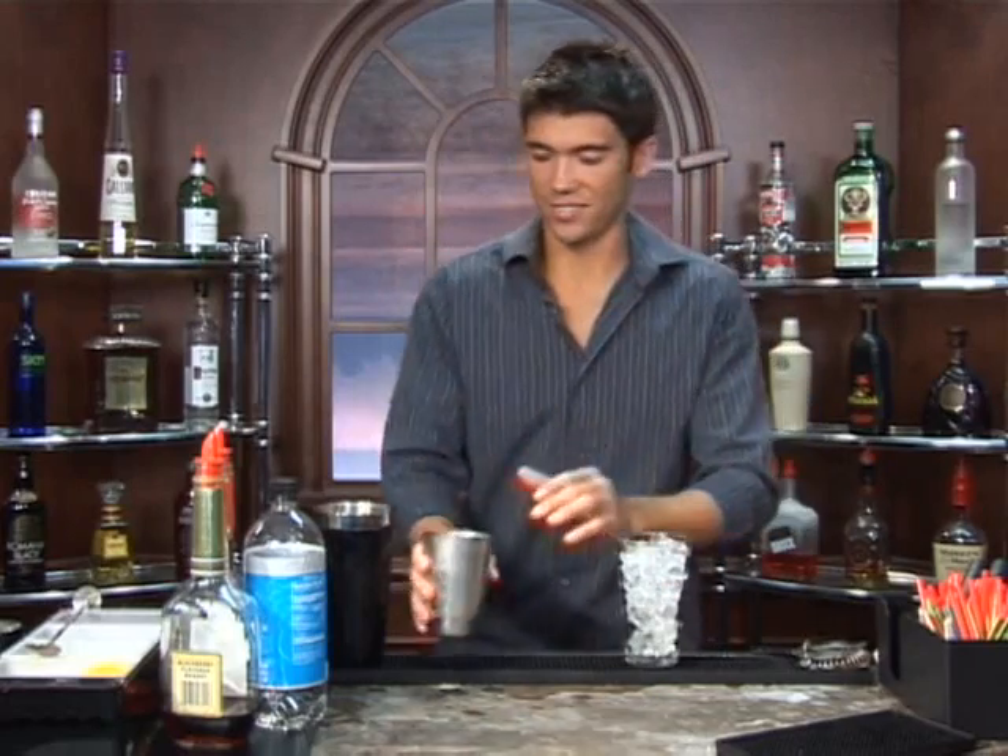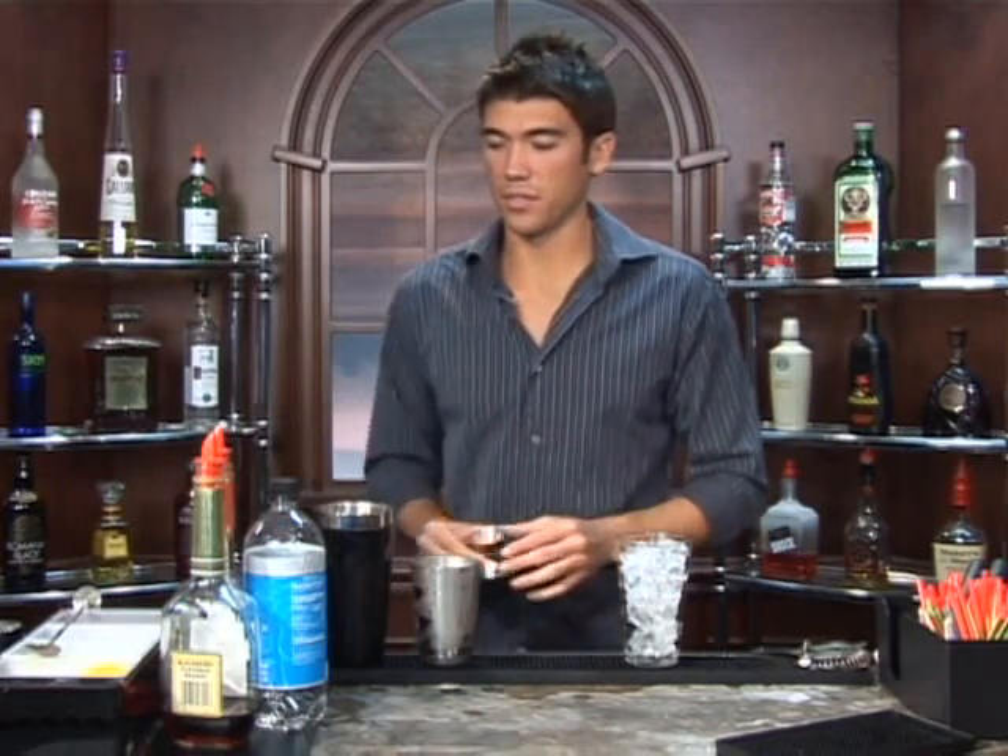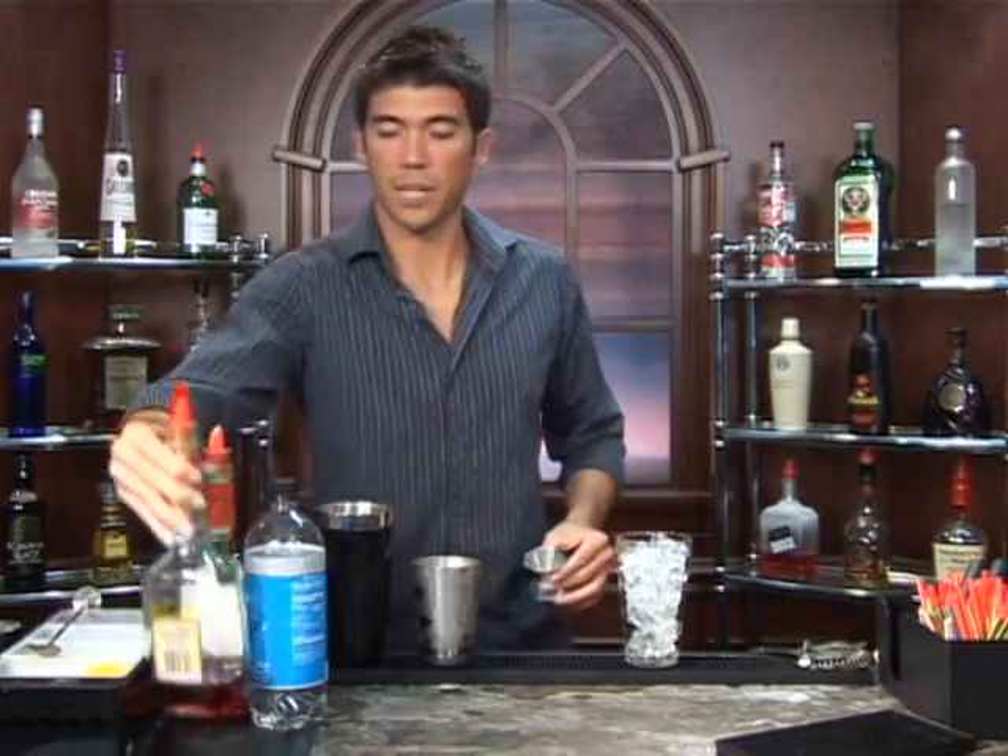The drink we're about to make is called Badalissimo. Let's go ahead and fill up our glass with ice, and we're going to measure out one ounce of blackberry brandy.